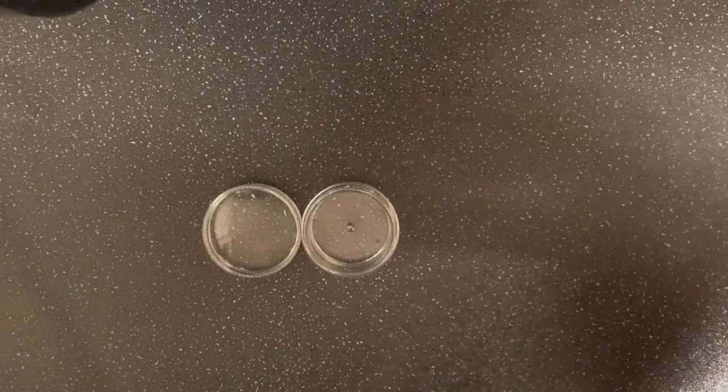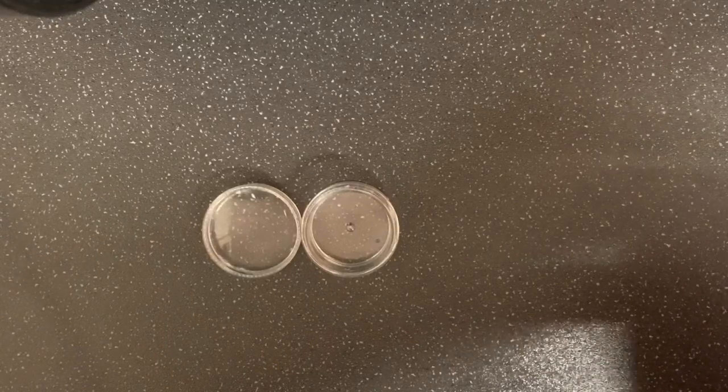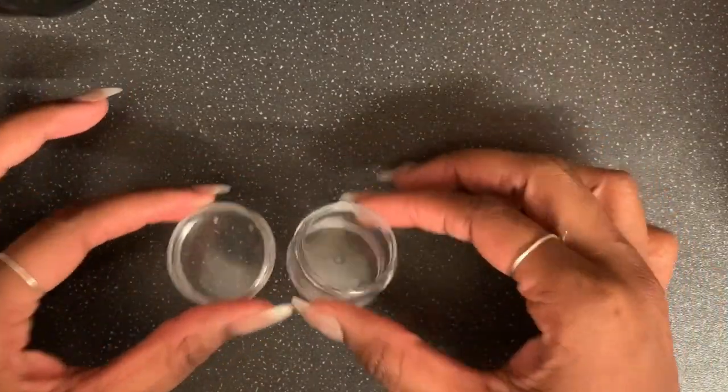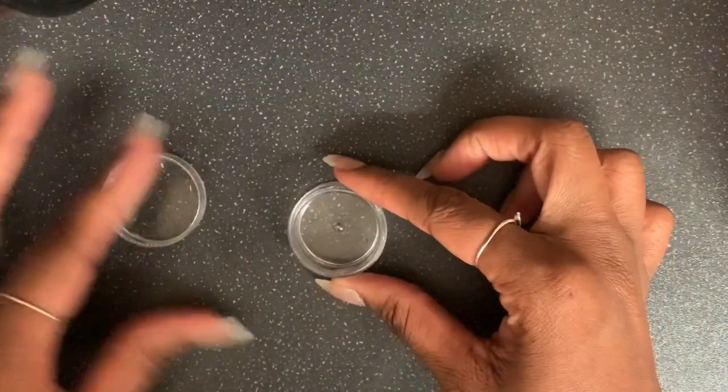I got these containers in Superdrug in the travel section. They're just like a lip travel kit, I think. Two little containers.